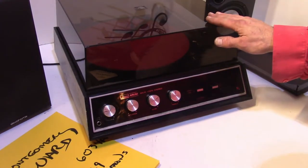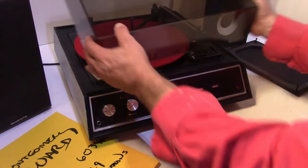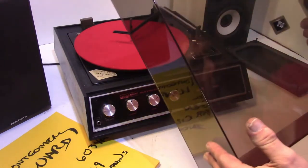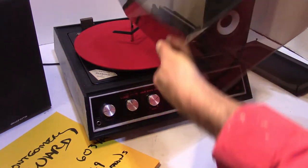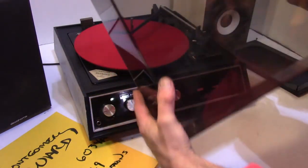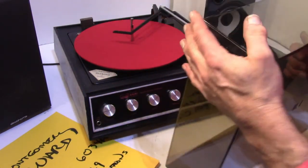The dust cover is in great condition. It's not hinged. No cracks, but there are scratches. It is really quality — it has good quality covers.